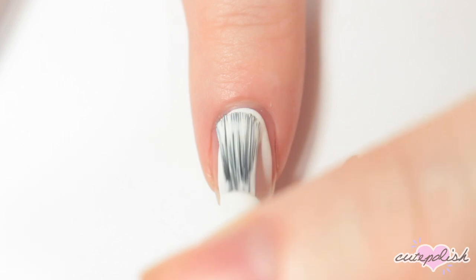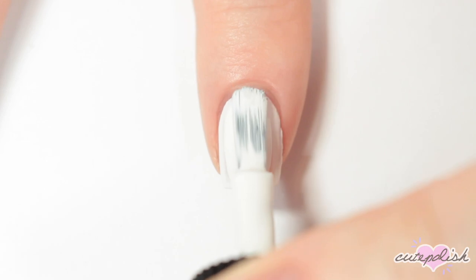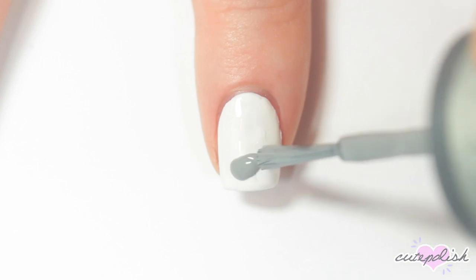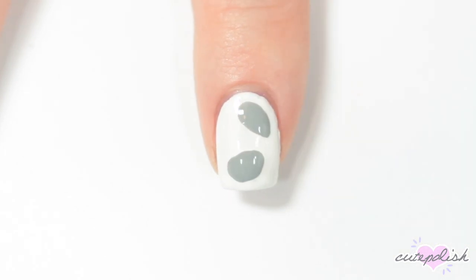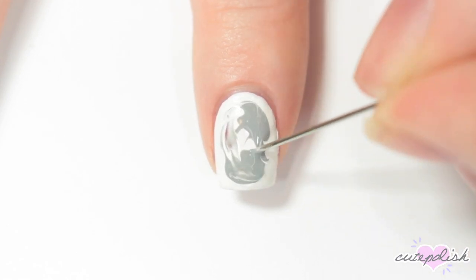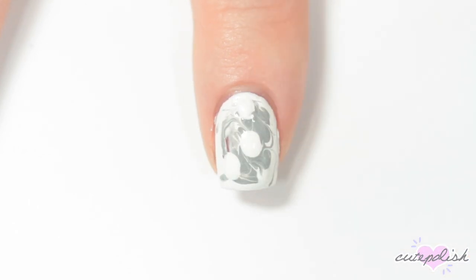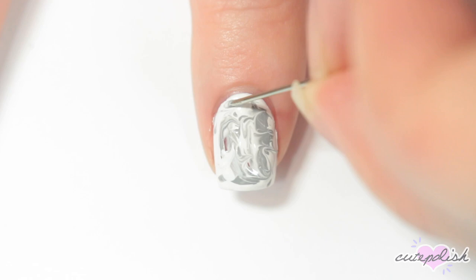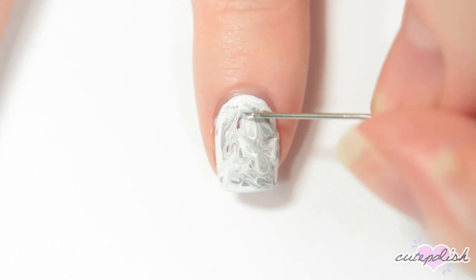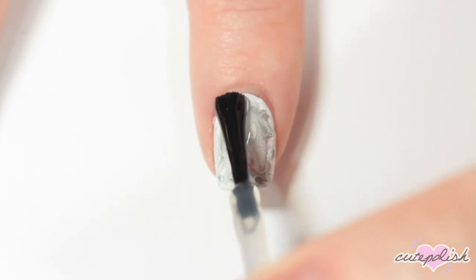Design number four is an easy marble nail idea. I'm starting off by painting my nail white, and on my second coat I'm making it a little bit thicker. Then while that's still wet, I'm dropping a few dots of another nail polish color into the white. Then I'm taking a sewing needle and just swirling those colors around to create a fun marbled effect. You can use as many colors as you'd like and swirl as much as you'd like, adding more dots of color as needed — just play around with it. Then apply a top coat.